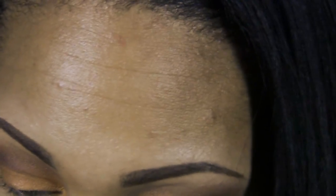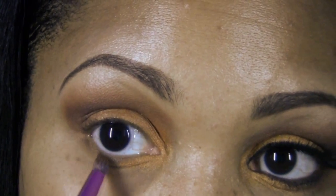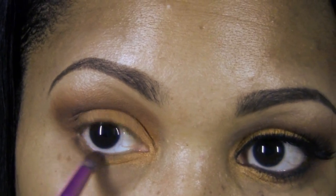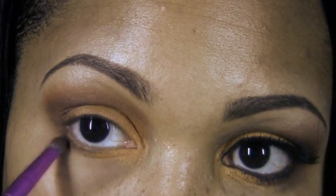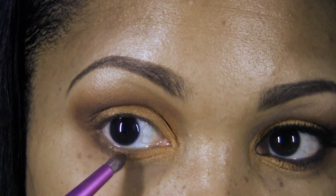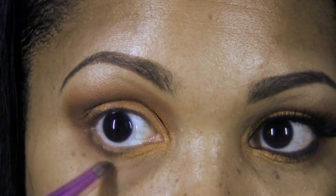Now that we have the crease blended, we're going to take a pencil brush and grab a bit more of the Artisan — that dark semi-matte brown — and bring that color underneath the lower lash line. This is really going to warm it up and create depth to this look. You want to blend from about the halfway point to the outer corner, dragging the shadow downward and outward.